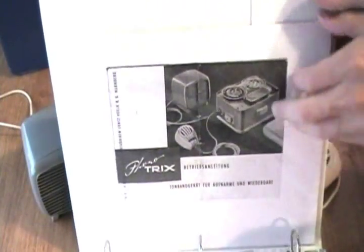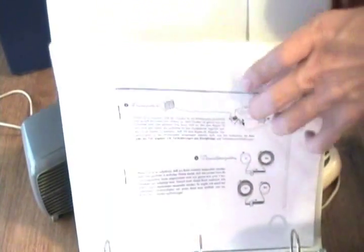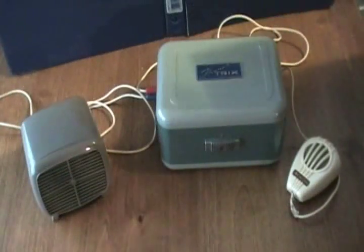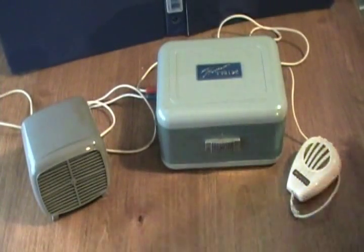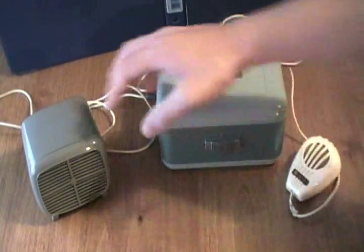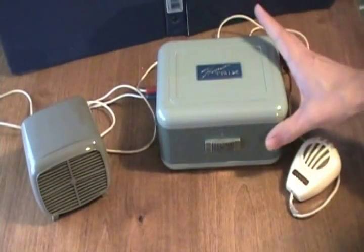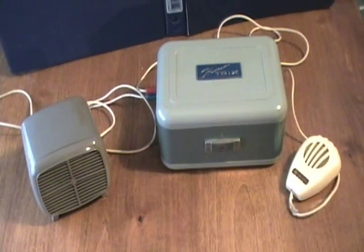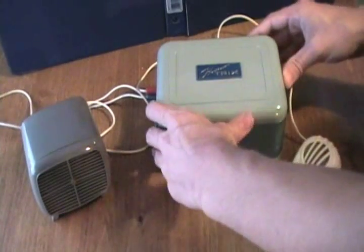Here's my folder on tape recorder manuals — we have the manual for the Phonotrix machine in here. I'm not going to show much of the manual because it's not the easiest thing to show, but I have it. This Phonotrix machine is from 1955 and has its original mic and the original little external speaker. The machine is in an all-metal case, except that the top cover and bottom piece are plastic, and of course the speaker and microphone cases are entirely plastic.